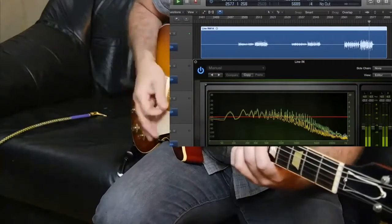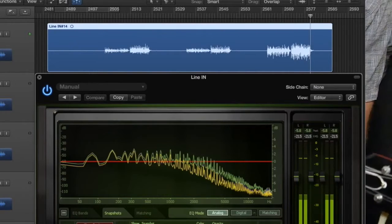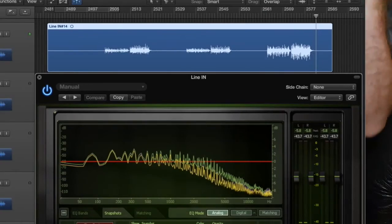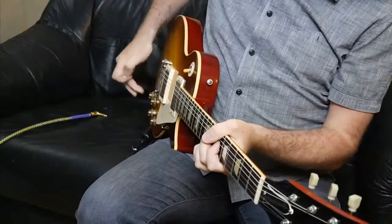That's the light lead being plugged in. Now I've got some technical stuff that I'm going to show you. I'm going to hand you over to this other video.